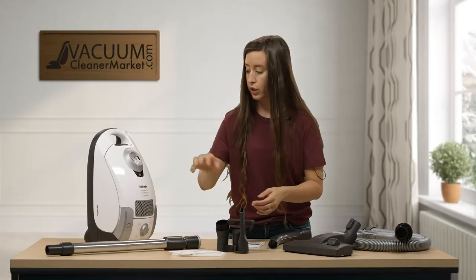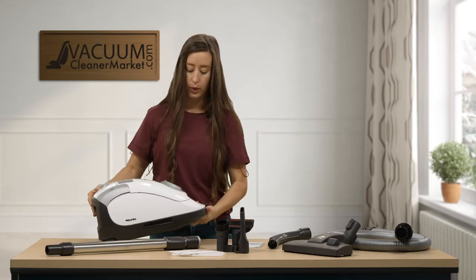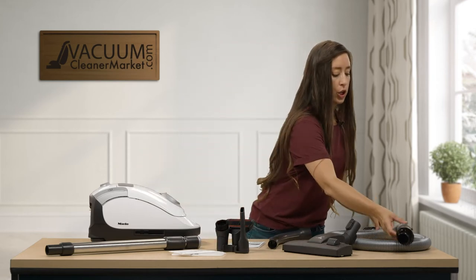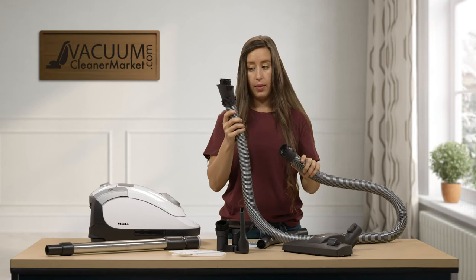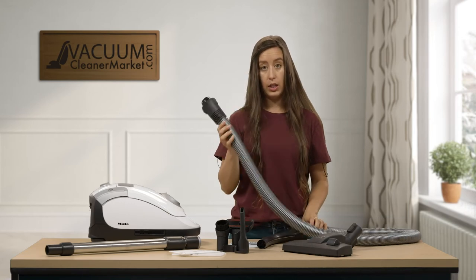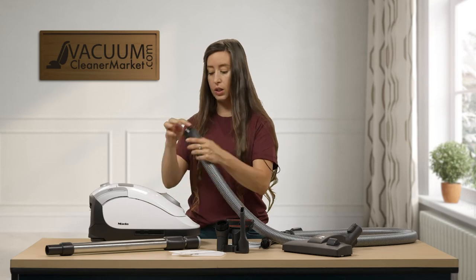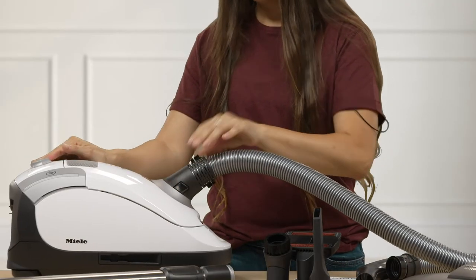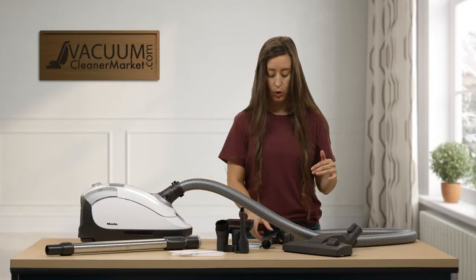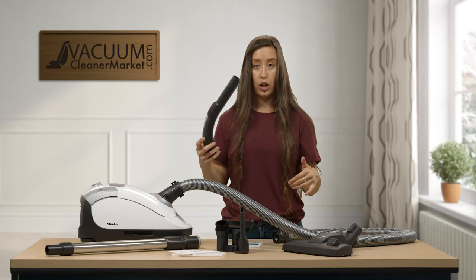Now I'm going to turn this vacuum and we are going to attach your hose. There are two sides of your hose — the smaller side and then the larger side. This larger side is what you're going to attach to the canister body itself. There's a little indent and it'll match a little protrusion on the canister, so you're just going to clip that in. It may or may not make a sound.